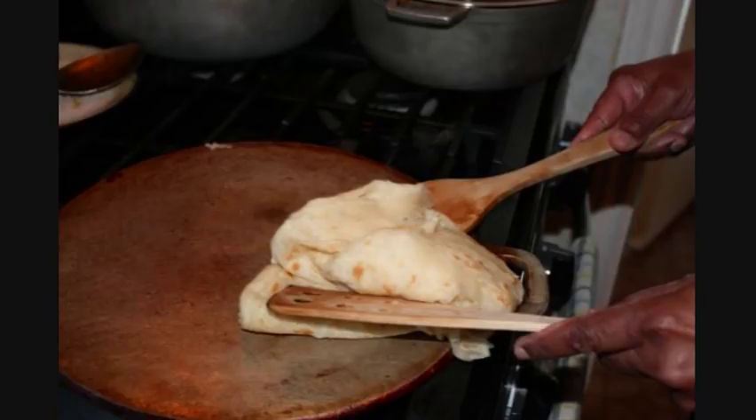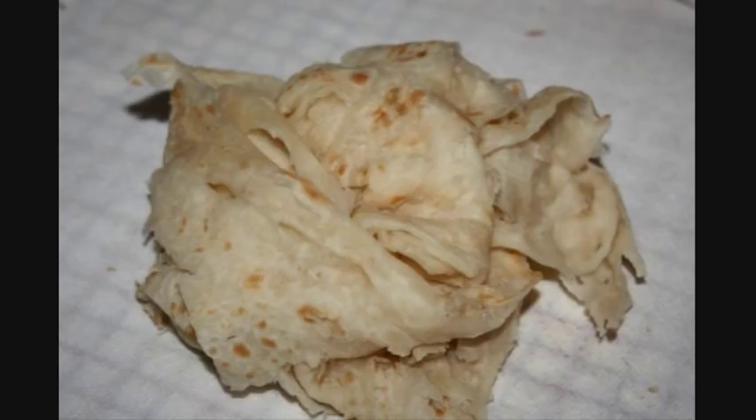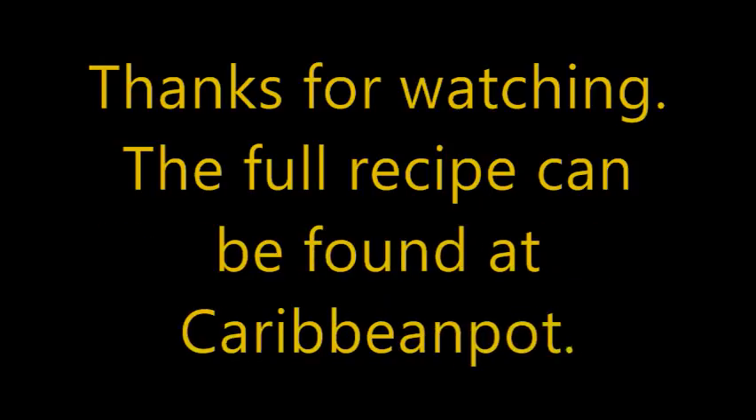So there you go, guys — buss up shot roti. It doesn't get much easier than this. Hope you guys enjoyed the recipe and check out the website, caribbeanpot.com. I'll have the full recipe including all the ingredients and everything you'll need for this wonderful recipe. Have a great day, guys. We'll see you next time.